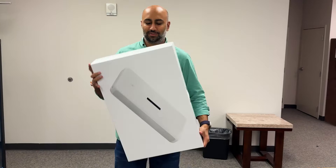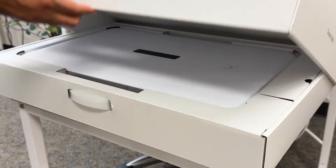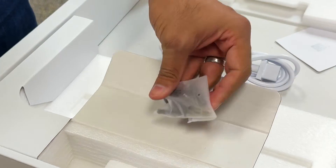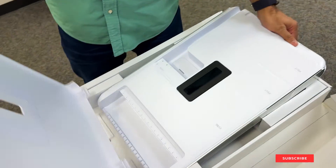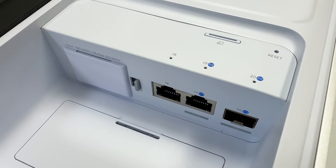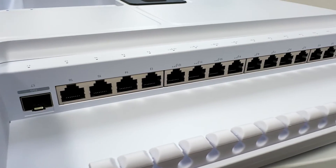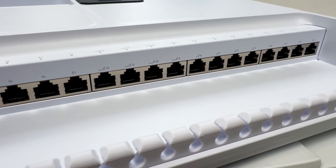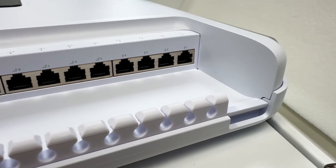The first thing you'll notice right away is that this is probably Ubiquiti's largest and heaviest product yet. When you open the box, the Dream Wall is nicely packaged with the mounting bracket behind it and a little compartment for the power cable and mounting screws. To access the power, RJ45, and SFP ports you'll need to remove the front cover. In one area you'll find your WAN RJ45 and SFP ports, an RJ45 LAN port, and power connector. On the top of the UDW you'll find one LAN SFP port, four non-PoE, four PoE, four PoE+, and four PoE++ RJ45 ports, for a grand total of 16 RJ45 ports and one SFP.